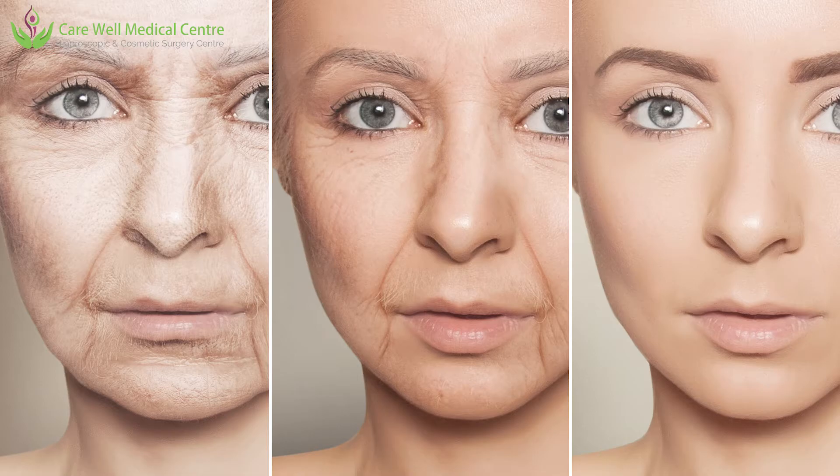This combination gives a very dramatic change in appearance. If we combine facelift surgery along with TCA peels or other chemical peels and fractional lasers, we can significantly improve the results we achieve.